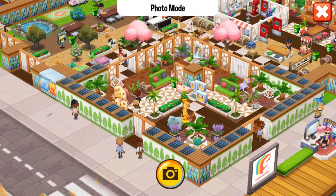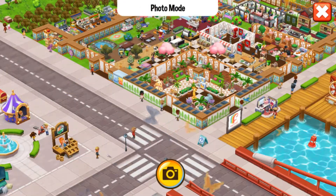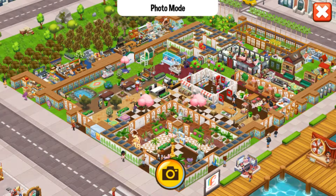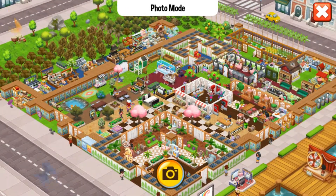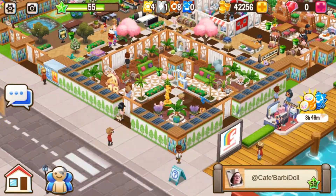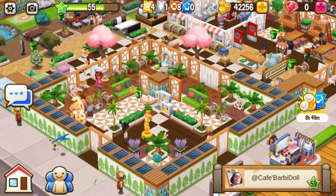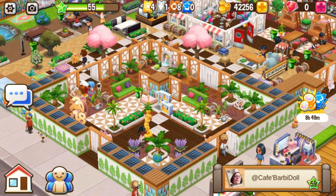Let me zoom out so I can see everything. Look at this pretty design my club member made. So cool. I love this little seating area over here with that beautiful fountain.